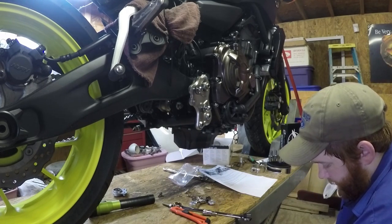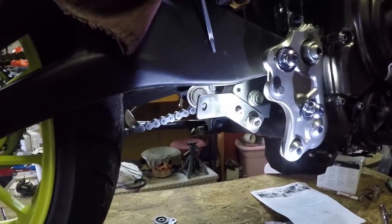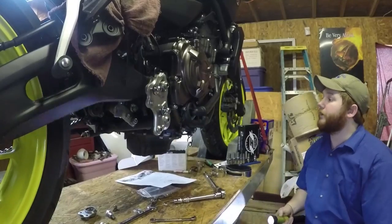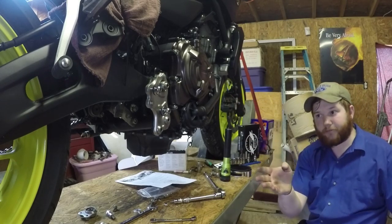The instructions aren't the greatest — I'll knock them for that. You can waste a second trying to figure it out. Here's a view of the final product with the bracket installed in place of the stock piece. From here we'll start from the headers and work our way back to put this exhaust system on.